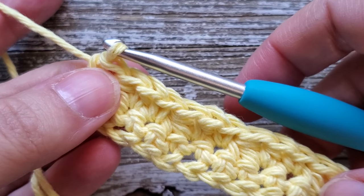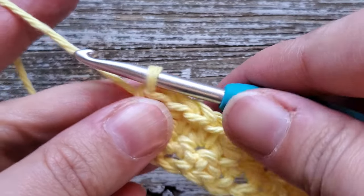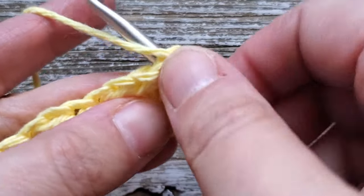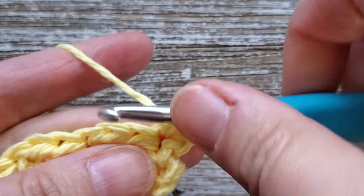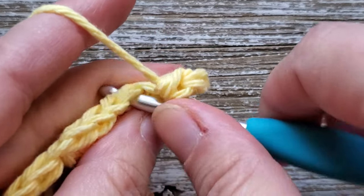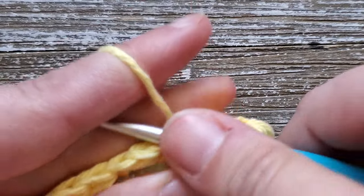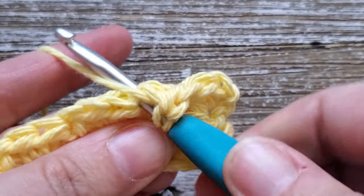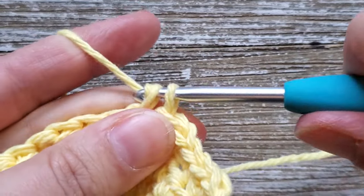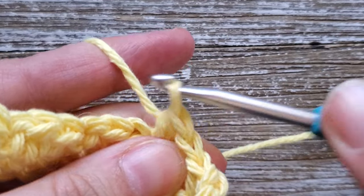Now we're just going to repeat this for rows three through five — three more rows of the tiny cloud stitch. Again, chain one, turn your work, and starting in that first stitch do two half double crochets, skip a stitch, and do a single crochet. Keep repeating that all the way across each row up through row five. Go ahead and pause the video and I'll meet you back here at the end of row five.